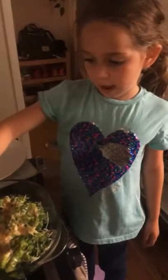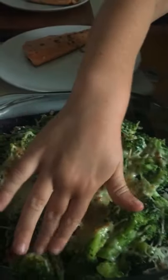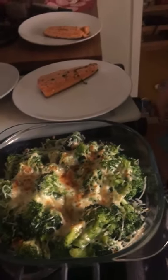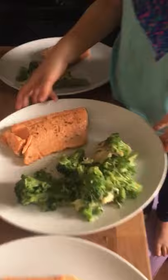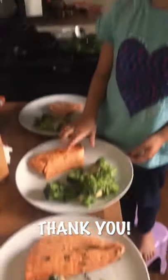See how that broccoli is really squishy? That means it's cooked perfectly, and it means that it's not hard anymore. So now it should look like this. The fish should look pink. Enjoy!